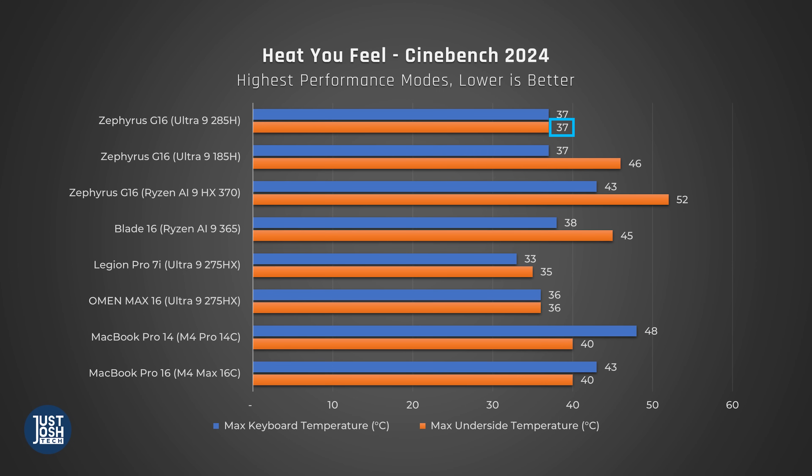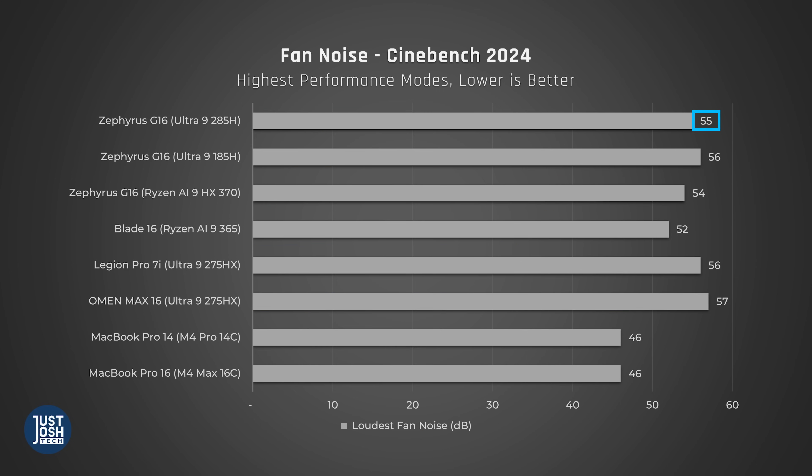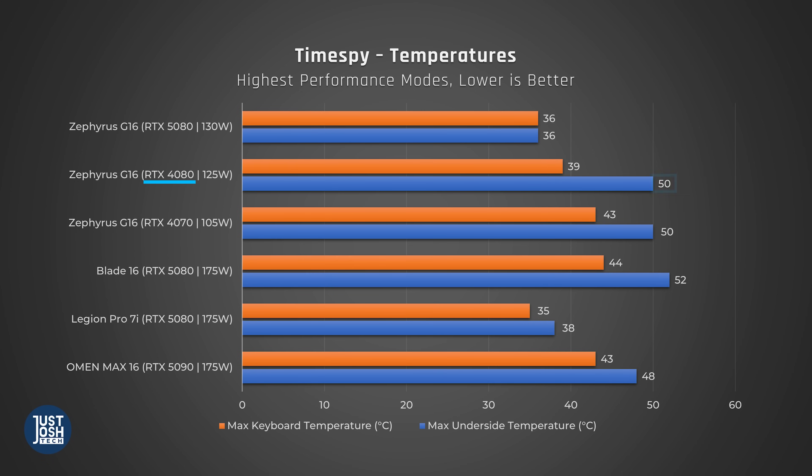When you buy the G16 with a 4080 or 5070 Ti and above, you get a vapor chamber cooler rather than the three-fan cooling solution of the 4070 and below. This improved cooling and more efficient CPU leads to a much cooler underside in this year's model. The fan noise is even a tiny bit quieter. For gaming tests like TimeSpy, the G16 with a 4080 and Meteor Lake got up to 50°C on the underside, whereas the new one stays at a super comfortable 36°C on both the keyboard and underside.